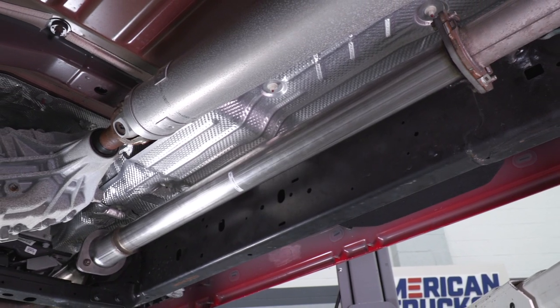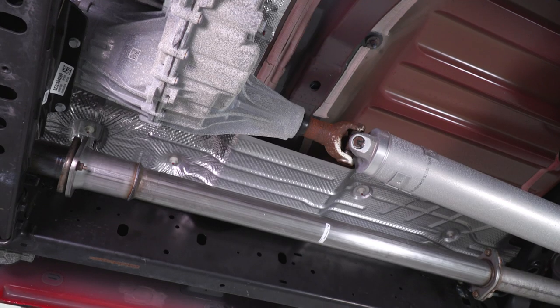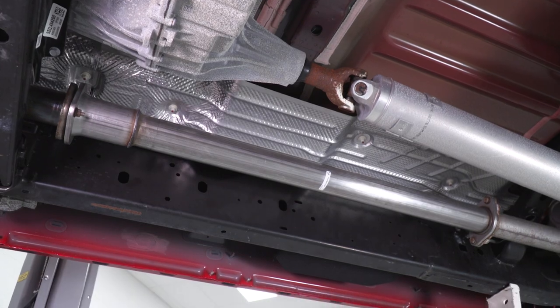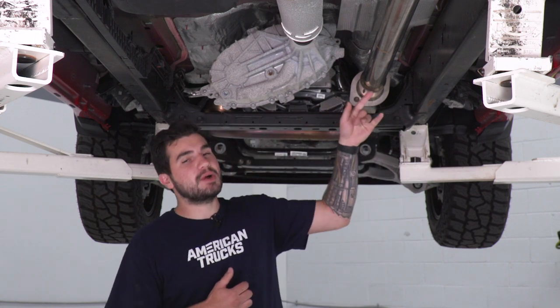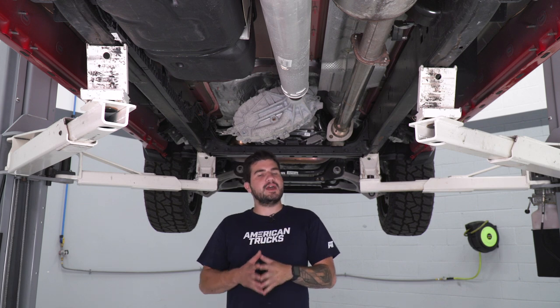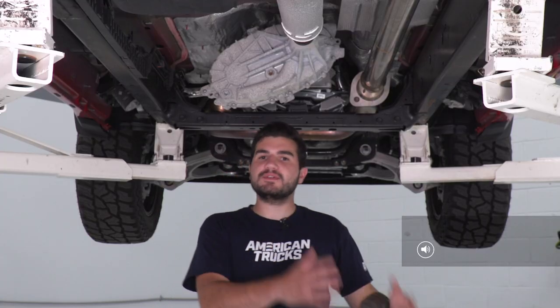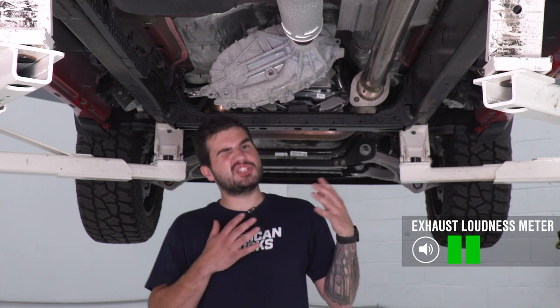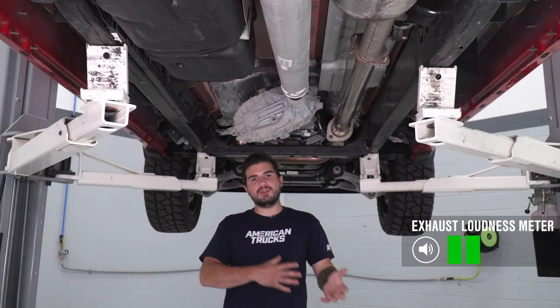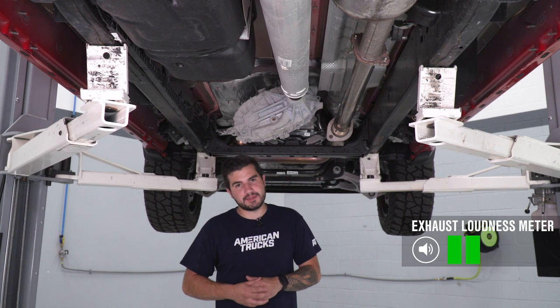You can also use this in conjunction with a Corsa cat-back — that changes the game completely and you get a lot more aggressive sound. If you pick up a Corsa aftermarket cat-back that has a resonator built in, you can swap that out for the resonator delete pipe in the 3-inch option and it'll bolt right up. With factory exhaust, I'm gonna give that 2 out of 5 on our loudness meter, and with a Corsa cat-back it bumps up to 3 out of 5.